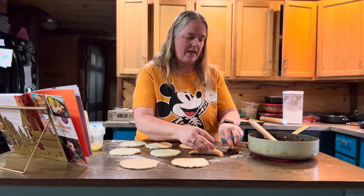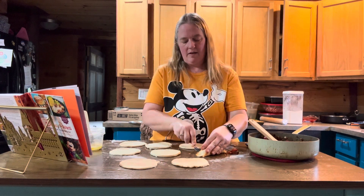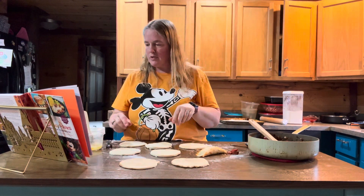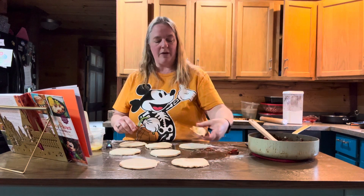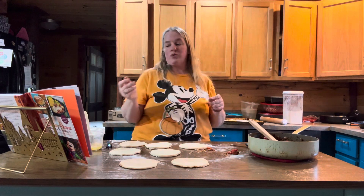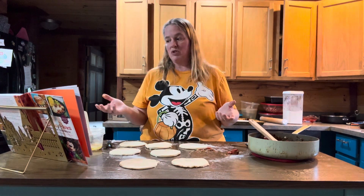You're supposed to put these on an ungreased baking sheet, but I'm going to put mine on a baking sheet with parchment paper. Bake them at 400 degrees for about 25 minutes or until they're golden brown. Then drizzle the turmeric aioli and the annata aioli over the top of them and serve them warm.